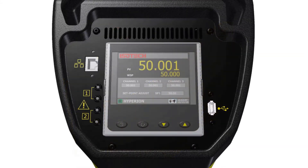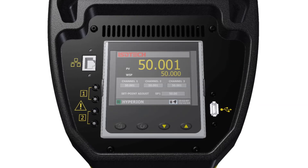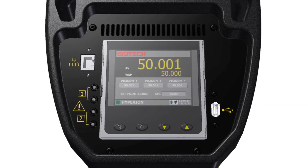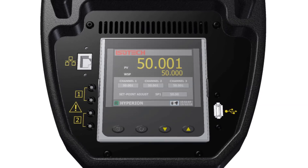The large, high colour, crystal clear display is simple to use with a straightforward interface and supports five languages: English, French, German, Italian and Spanish.